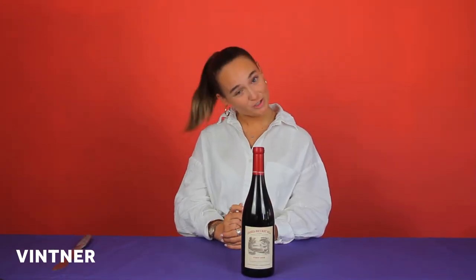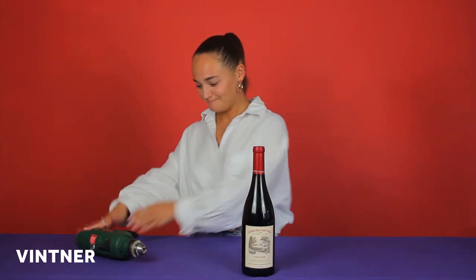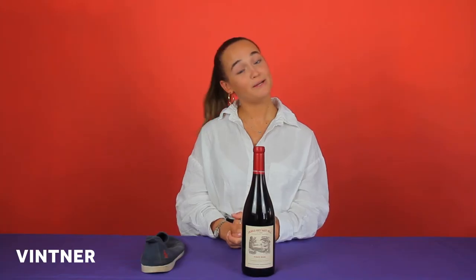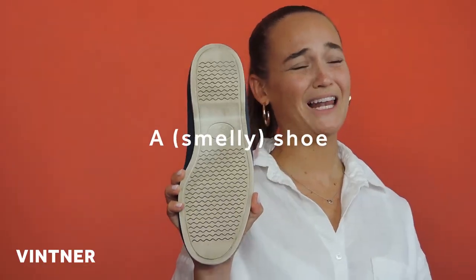And a couple of ways not to open your wine. Number one, sabreing. Number two, a smelly orange shoe. That is it for lesson four. Thank you for tuning in and I'll see you next time.